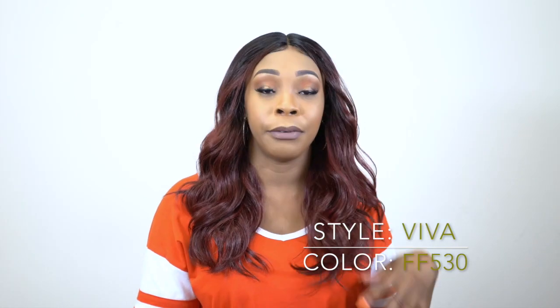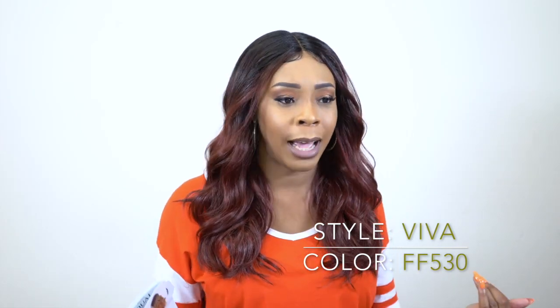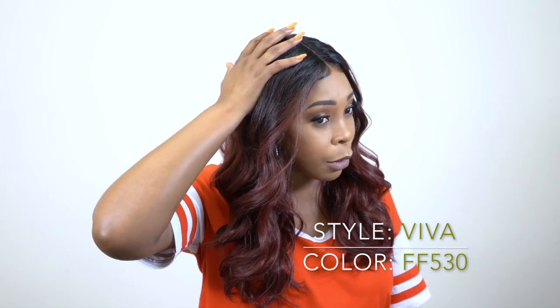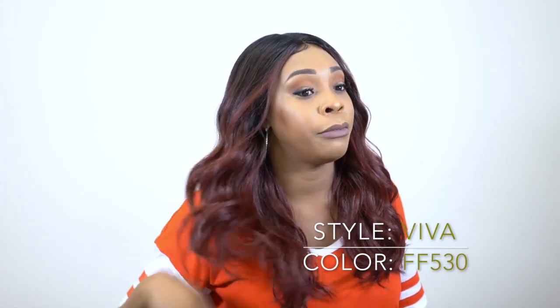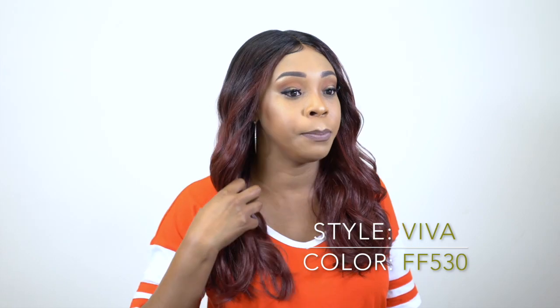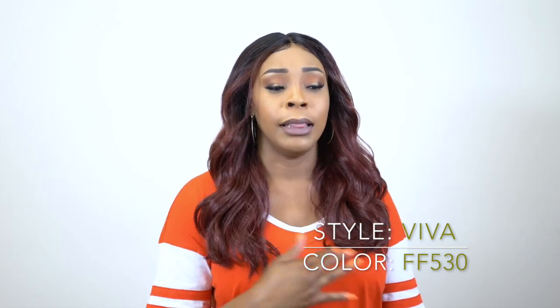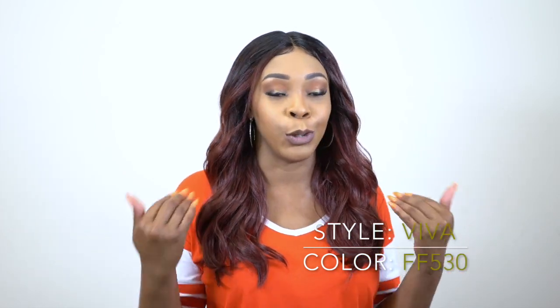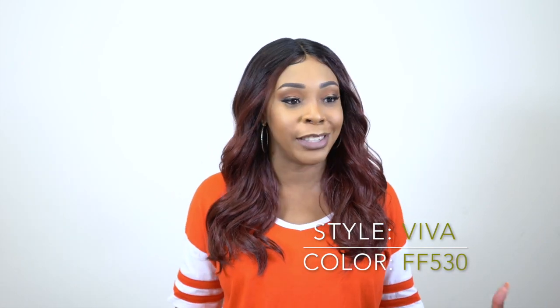This hairstyle is perfect for the office. Even the color I think is perfect for the office — it's not too loud. It has dark roots and it comes out into this beautiful 530, which is like a burgundy color. The length is pretty good as well; it hits me right above my bust area. I love the waves on this — it's not doing too much. You're just classy and cute.